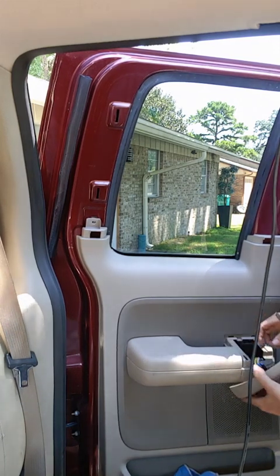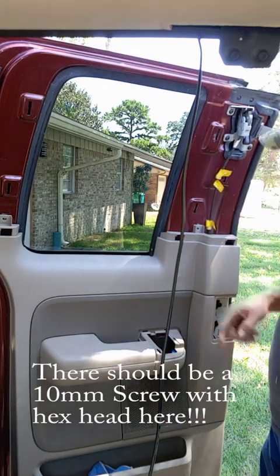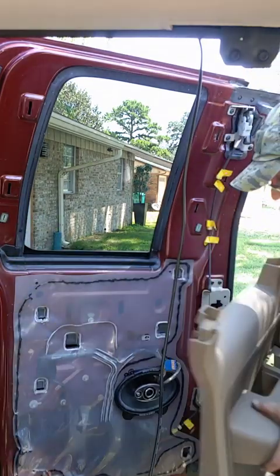There's a connector in here — pinch it and pull up. This one is missing. Upgraded the sound system. Lift up, pull, pull out — comes right off.